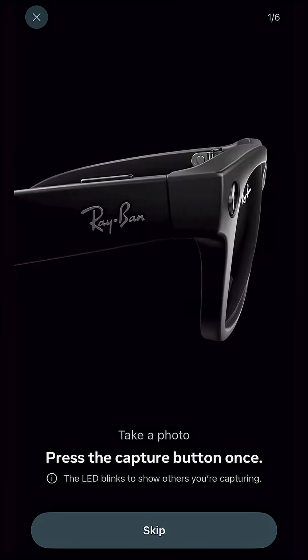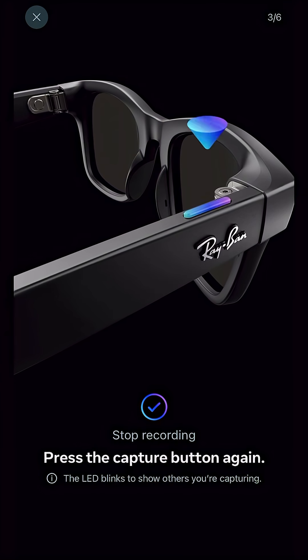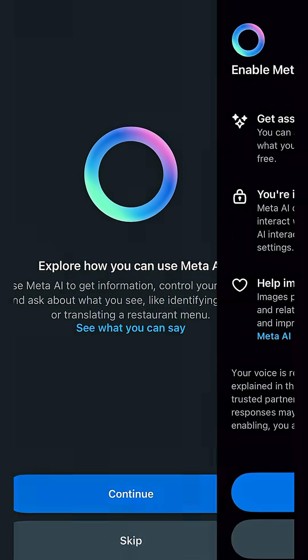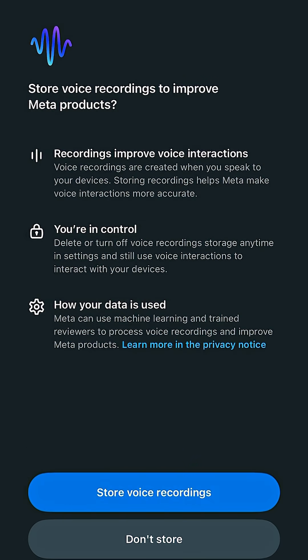Once connected, you'll want to go through the onboarding tutorial. This will teach you all about your glasses, how to take photos and videos, use the touchpad, interact with Meta AI, and more. Additionally, you can subscribe to this channel as I will be posting tutorials as well as tips and tricks to maximize the usage of your Meta smart glasses.